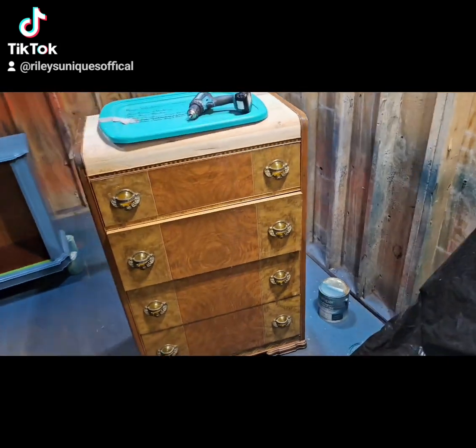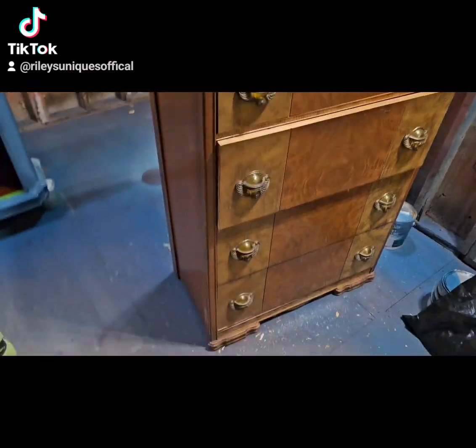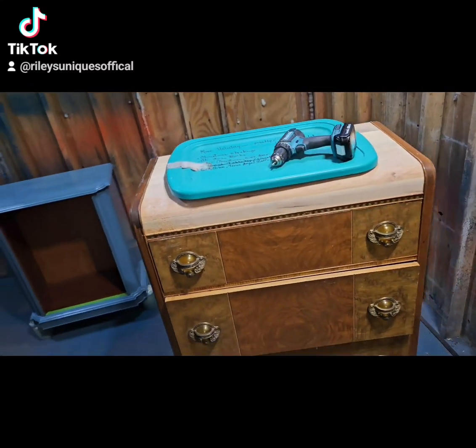Hello, it's John from Alleyes Uniques. I wanted to share with you this 1930s Waterfall Chester drawer.